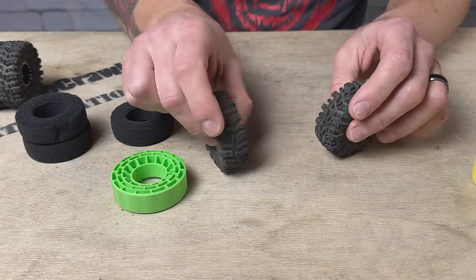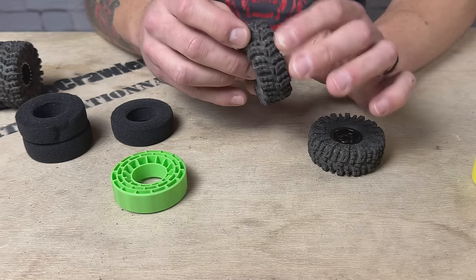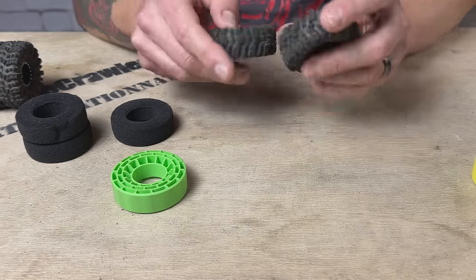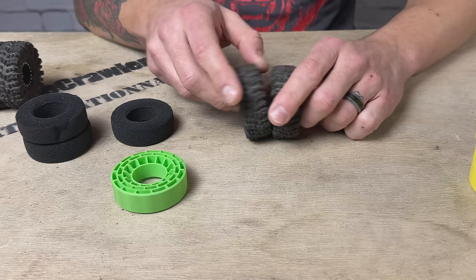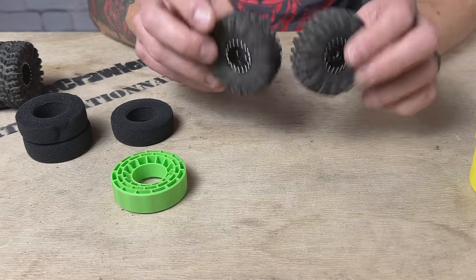You do get great lateral support in here and good conformity, but you do have to press pretty hard to get these things to collapse. Really really interesting. I'm thinking that the extra soft is going to be my go-to — I'm looking forward to trying that one next. I'll wrap up this swap and then we'll see how these perform on the course.